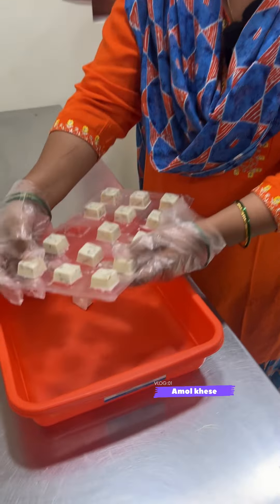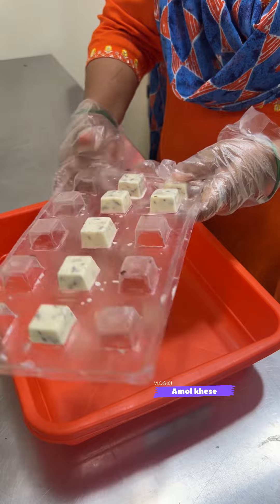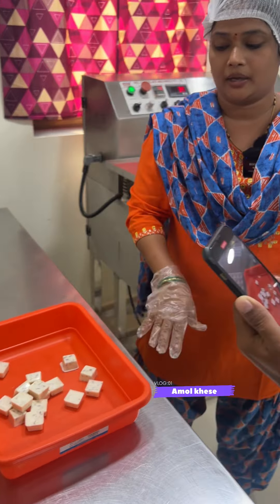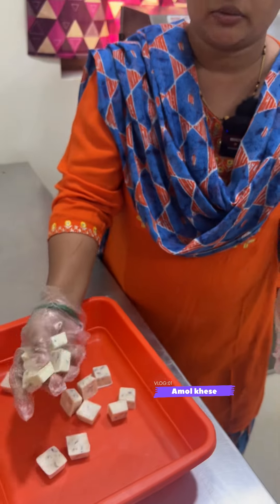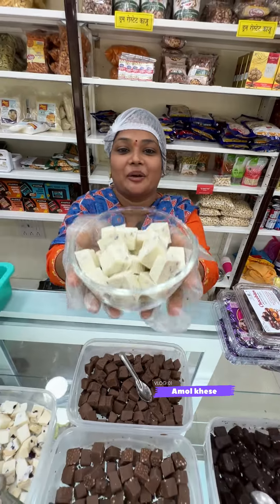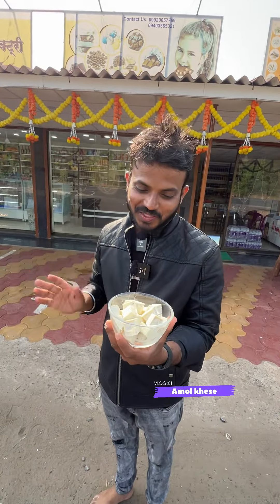We are demolding now. We will remove all the chocolates from the mold. You can see the finished product. This is white chocolate. Our special flavor is Ganesha Choco Bites.